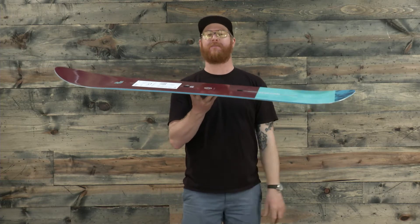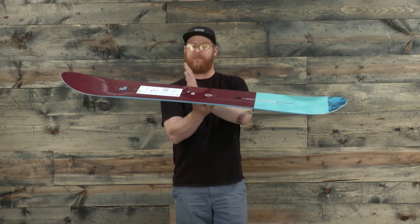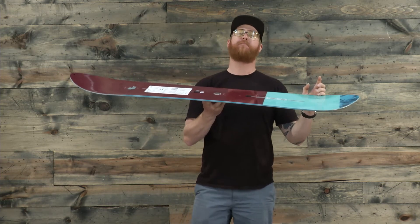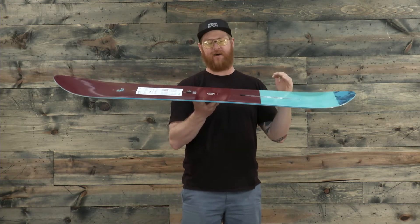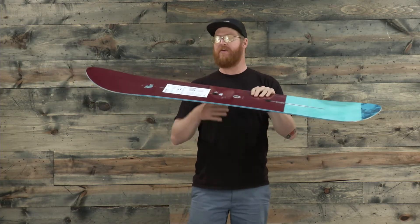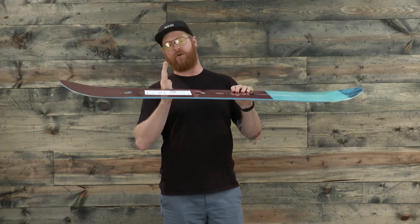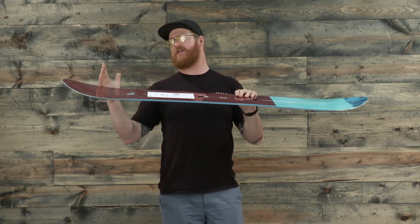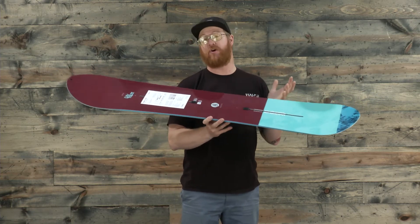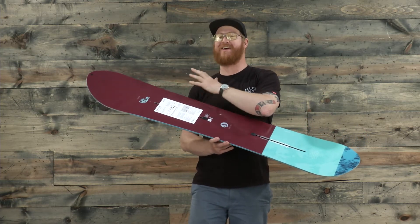There's a really fun profile shape to the Day Trader — it's called a directional flat top. Basically, underneath that front foot all the way to the tail contact point, the board is going to have a flat profile, stable without being overly aggressive or overly surfy. Then from underneath the front portion of where your front foot rests to the contact point, the board is going to have a gradual rocker rise, and that's good because when you're riding pow you definitely want your nose to stay afloat.